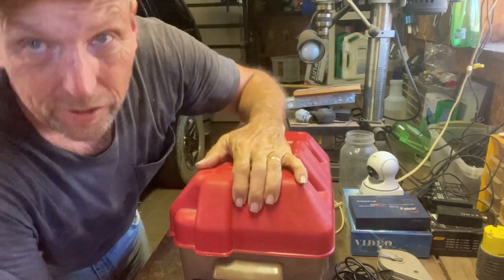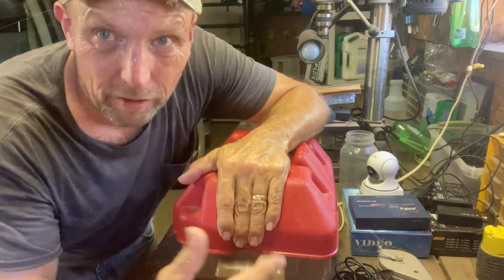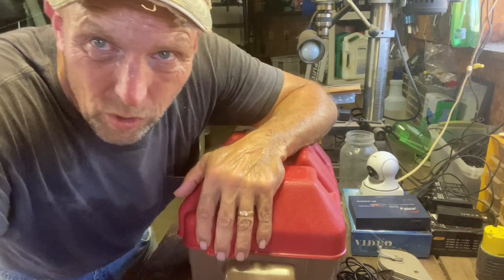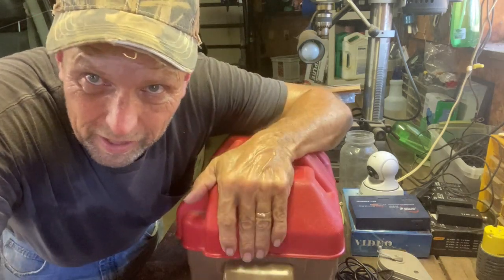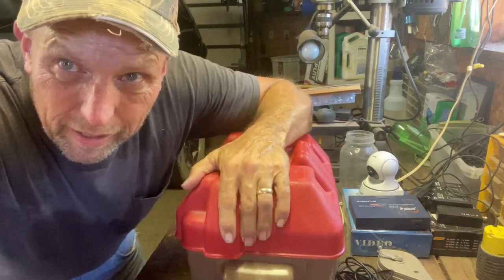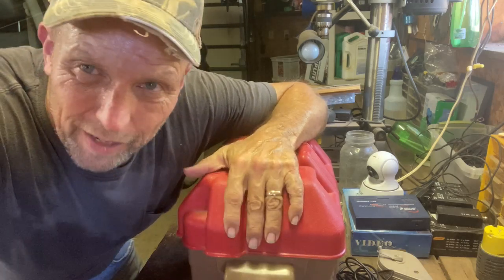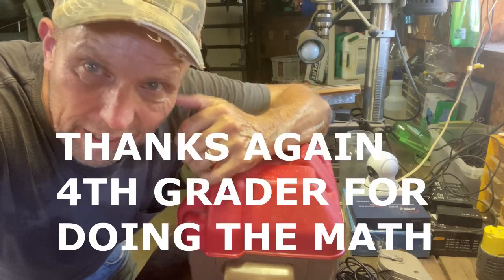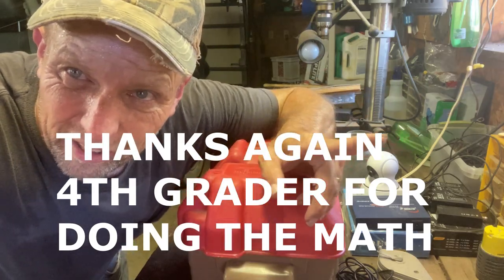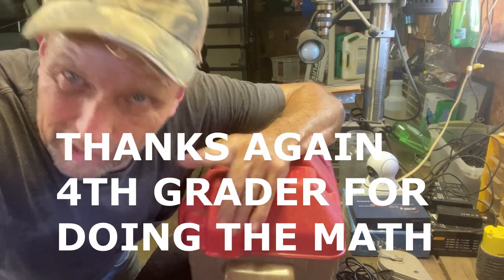That's what this channel is for — I'm playing around with solar and sharing my knowledge with you. Write in the comments below if you think I'm an idiot for buying the Harbor Freight kit, or if you think it's a good way to just get started. Get off your butt and get used to solar — that's the way I look at it. Hope you have a good day, God bless, and get out there and start playing with solar. Even though it's a thousand degrees out there, it's better than sitting on your butt not learning anything new. Get out there and let's learn together.